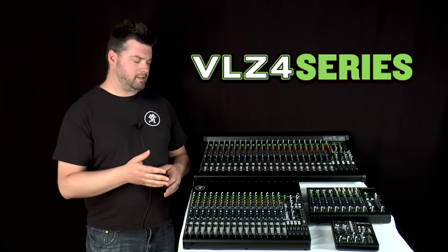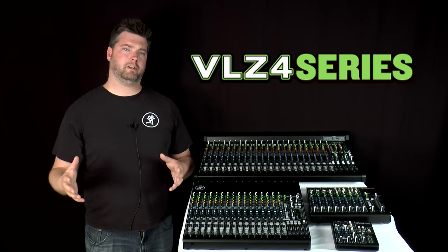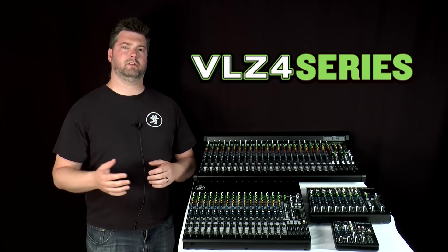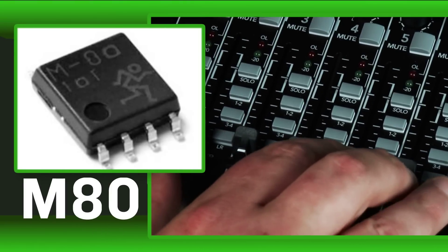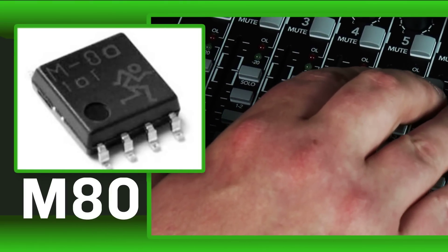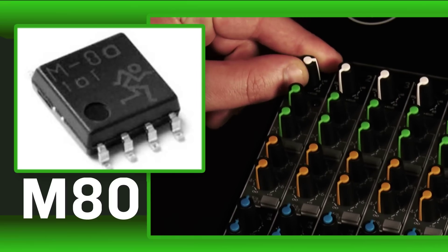But in addition to Onyx preamp inclusion, VLZ4 now offers superior noise performance over previous generations of VLZ mixers. This is largely due to our M80 op-amps, which offer superior high-frequency response, better channel separation, and lower noise than even previous VLZ mixers.